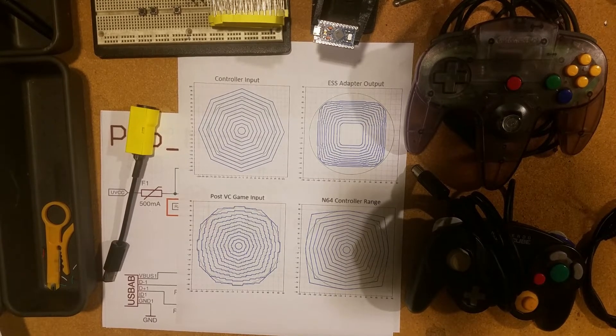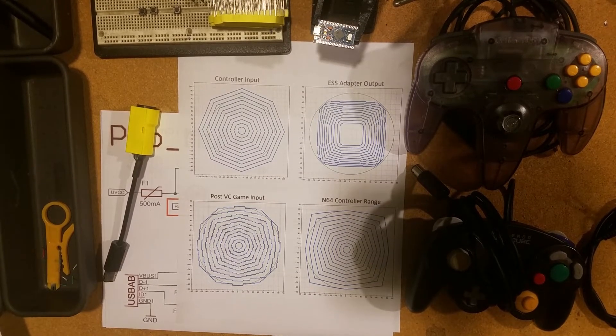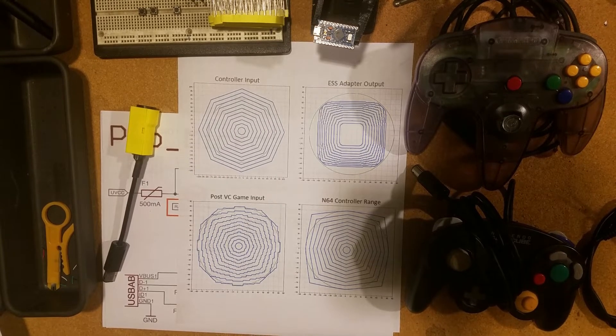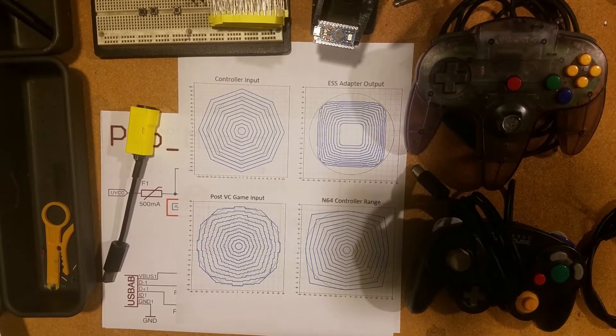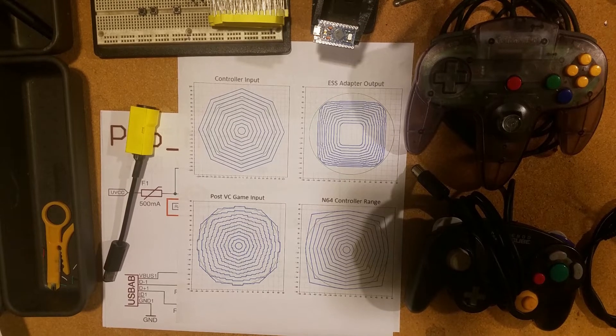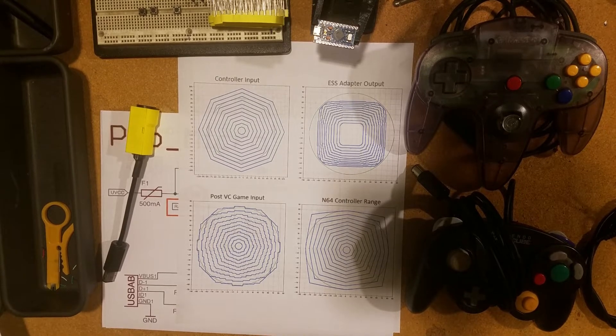This video is about my Ocarina of Time ESS adapter that also functions as an input display and a Nintendo 64 controller to GameCube/Wii controller adapter. I'm going to be talking about how they work, how to build one, and some of the build considerations when using different types of Arduino. Just a note: this adapter is mostly for Ocarina of Time, but it would work as a generic adapter and input display, or if you want to play Nintendo 64 games on your GameCube or Wii.